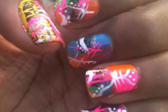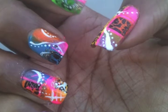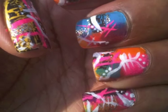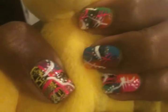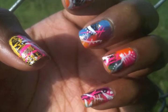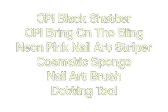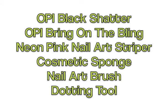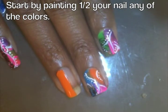Thank you for joining us. Hey guys, Lacquer Lot down here. I'm going to show you how to get the look that was just up.